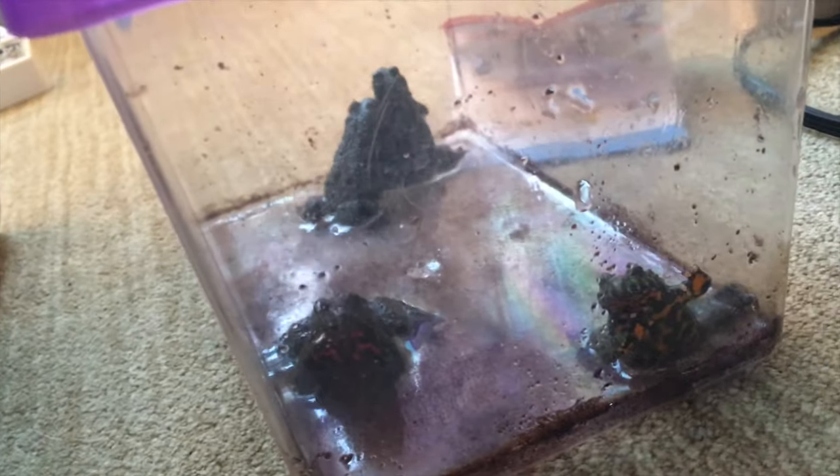Also forgive me, I just woke up. The first thing we want to do is put the animals in holding tanks while I do a whole renovation. So let's do some introductions of the lizards and frogs.